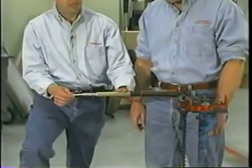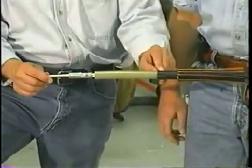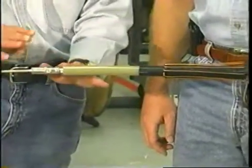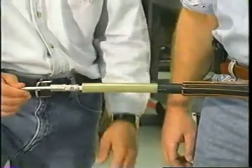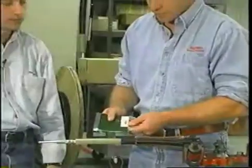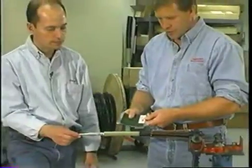You've taken the semi-con back, you've cleaned it up. You made sure you didn't get any nicks or digs into the insulation. You did a good quality workmanship job here, right? That's correct. Okay, let's put the termination on. The first thing we want to do is to install this stress control patch.